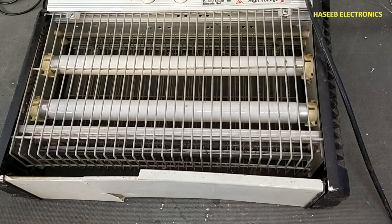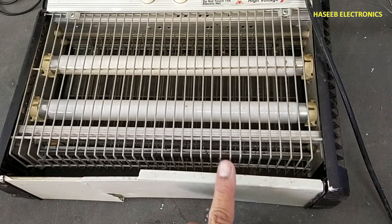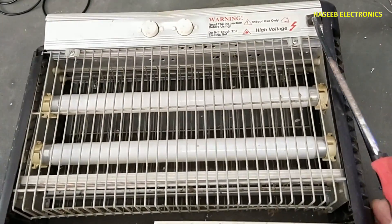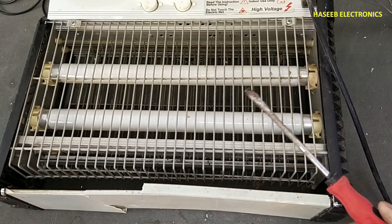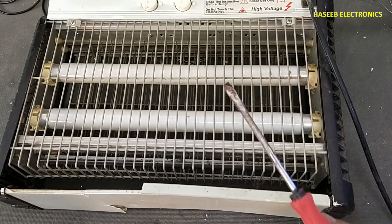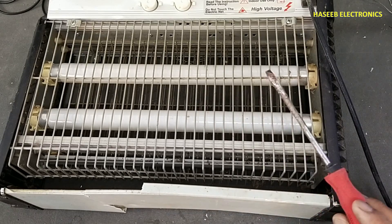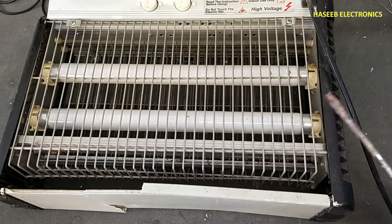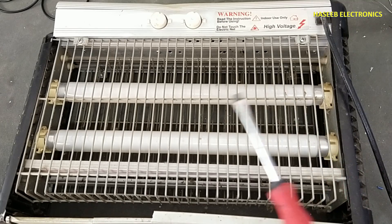Let's start with the most important point of safety. This device has high voltage — there is a caution label here. If you don't have good experience with electrical circuits, never try to repair it yourself because the voltage is very high and it is very dangerous.